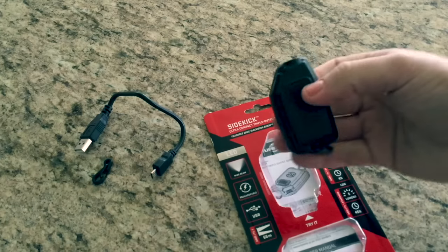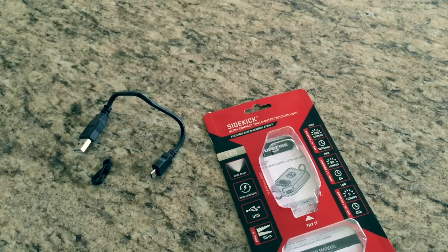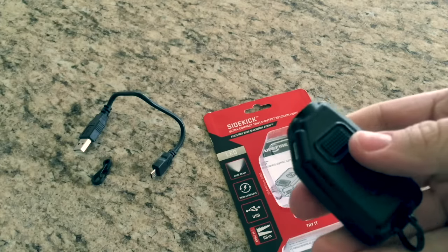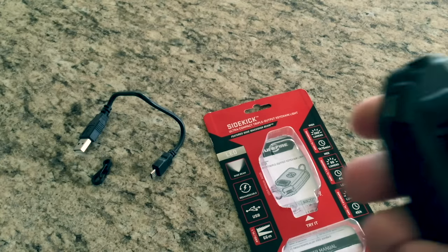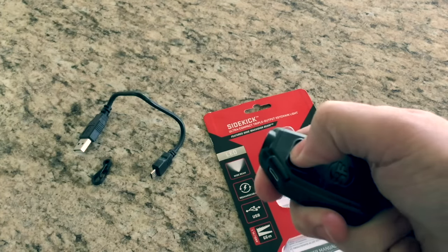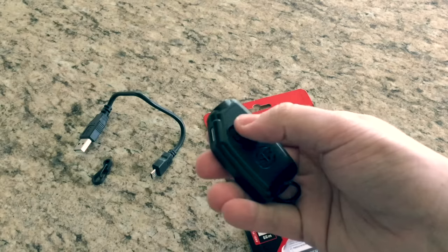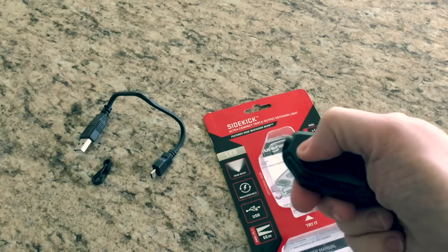One thing I did not know about this flashlight — not that it's a big deal, I just wanted to mention it — as far as I can tell, there is no sound to the button. It's not an audible click. Let me put it by the microphone — I'm turning it on right now. Turning it on again right now. As you probably heard, there is no sound. It also takes a little bit of force to push the button in, which is a good thing, given that this could be flopping around on your keys and there could be a lot of pressure on that button from maybe another key. So I do like that it takes a little bit of pressure to engage that.